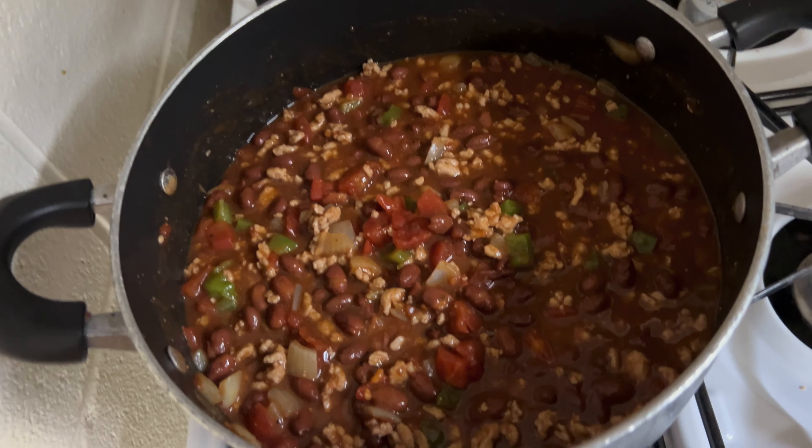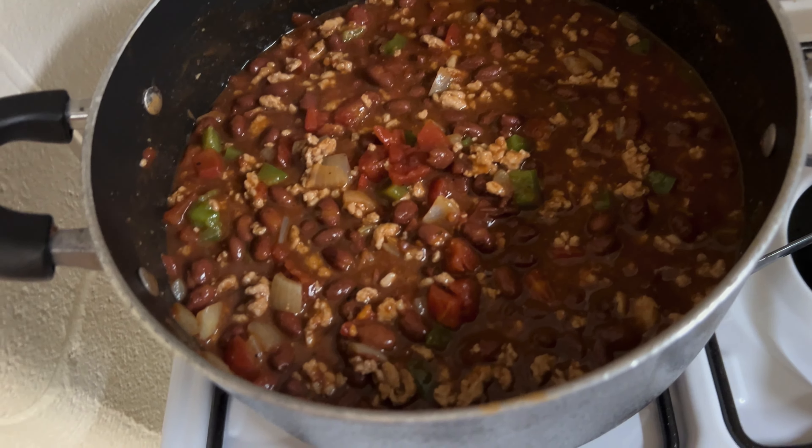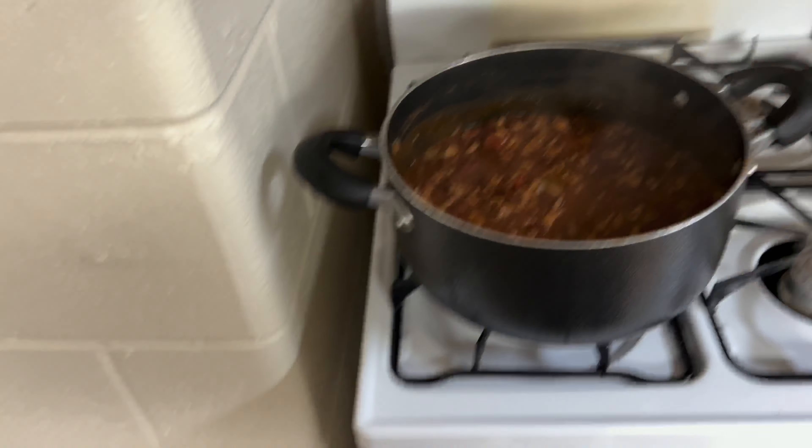We're going to let this all cook together now. Turkey chili is a good alternative — I don't eat red meat that much, so I feel like turkey chili is still a good way to get your protein in. I feel like it's a healthier alternative than beef alone. Just let this simmer for roughly 20 minutes to let everything cook together.